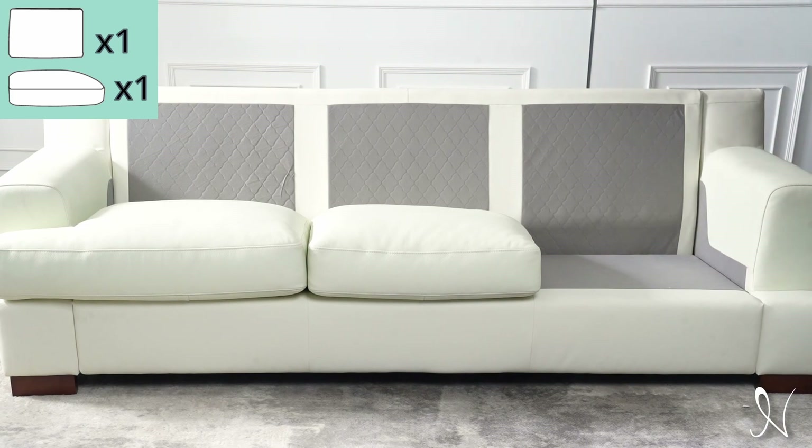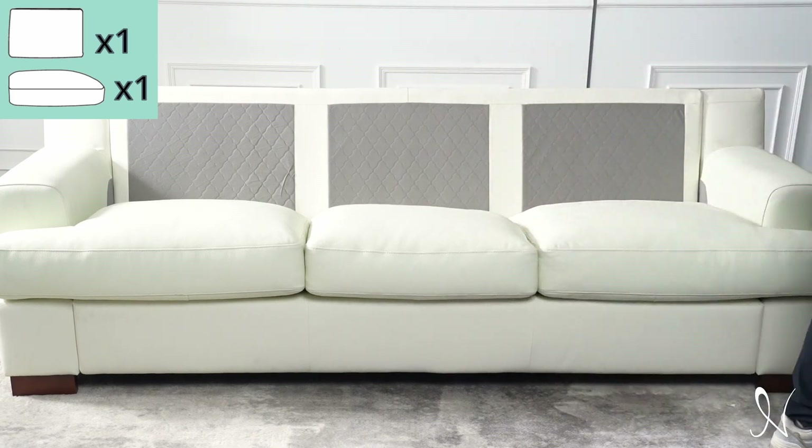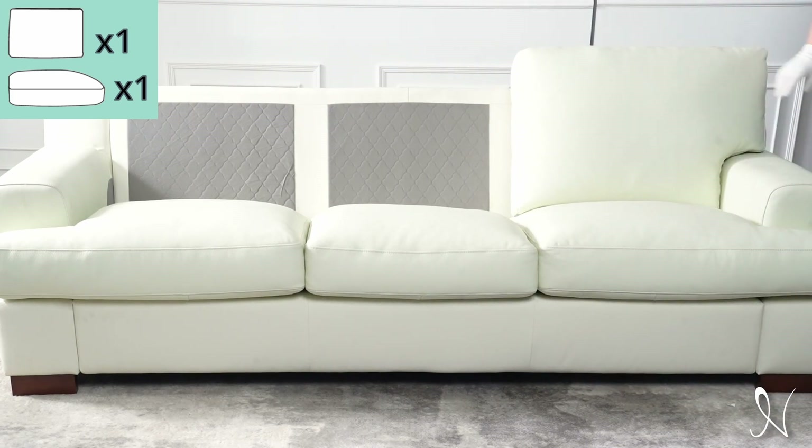Next, remove packaging fabric from the back of the cushions and place onto the sofa assembly and sofa back.